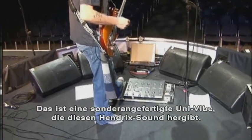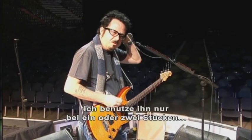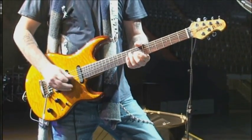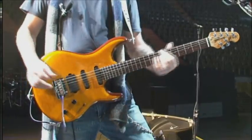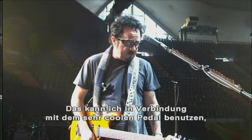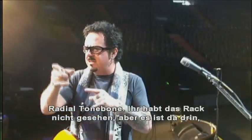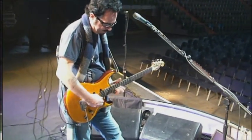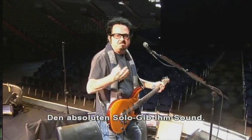This is a customized uni-vibe, which gives you that Hendrix-y sort of a sound — Robin Trower made it famous as well — which I use on only a couple of tunes. And this is the full shred, using it in conjunction with this really cool pedal that the Radial people made for me: the Radial Tone Bone. It really gives you the sustain from hell — that full solo burn sound.